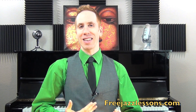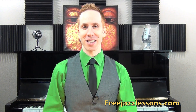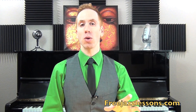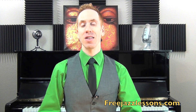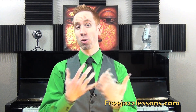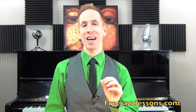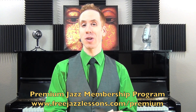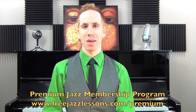If using your ears is a little bit tougher and you don't have 20 hours a day to practice, I do teach a lot of the rhythm concepts and the licks and the different ways that Miles Davis was using — for example, on So What — inside the Premium Jazz Membership Program. It's actually our Improv Drills No. 1, 2, and 3 inside that program, and I'll show you how to get that stuff in a step-by-step method.